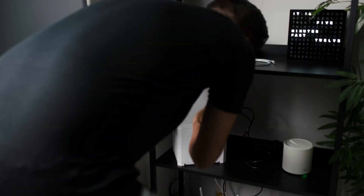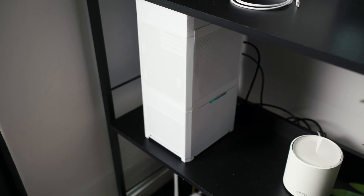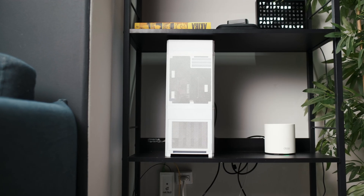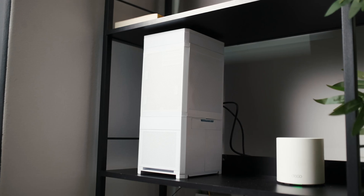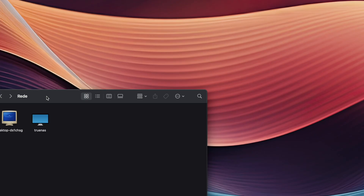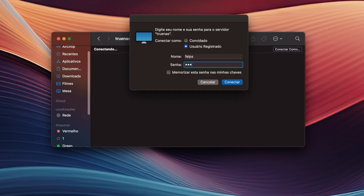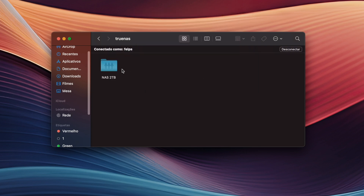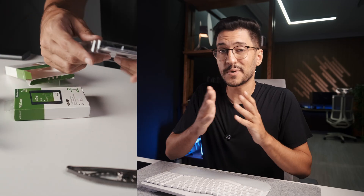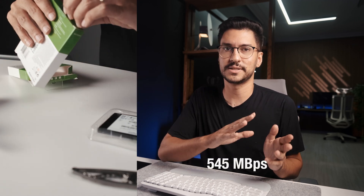Once everything was set up, I placed the NAS on the shelf and connected it directly to the router via Ethernet. I tested the connection using my Mac with a 2.5Gb adapter. The NAS showed up in Finder, I logged in, and there it was — the 2TB partition showed up with a few files I had left in there.